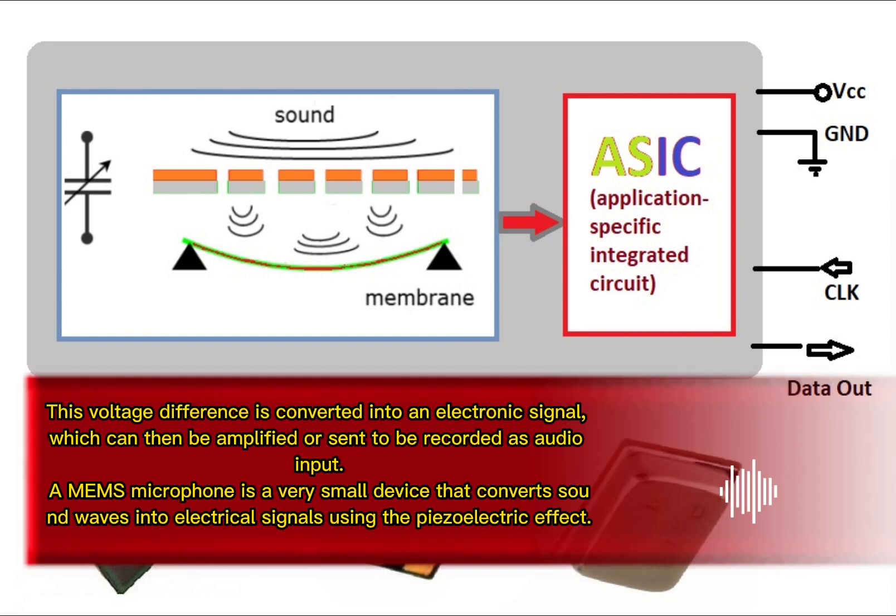This voltage difference is converted into an electronic signal, which can then be amplified or sent to be recorded as audio input.